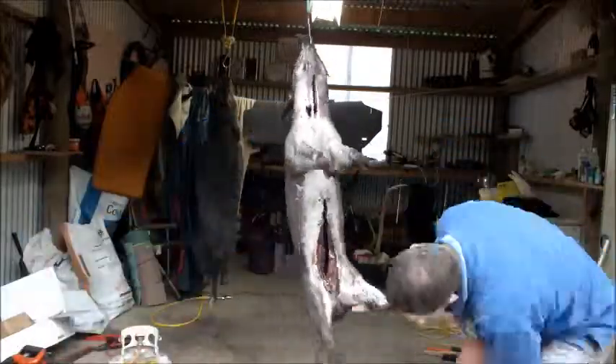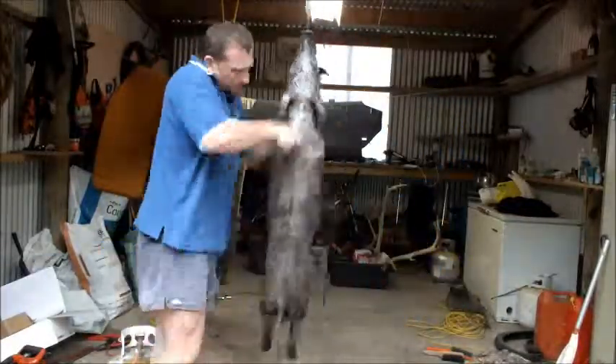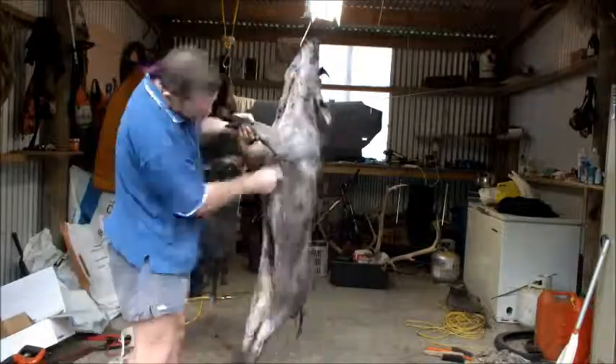It helps if you've got someone else there holding the pig against you when you scrape. Otherwise you might want to tie the legs down to keep it stable or something like that. Gets a bit of a sweat on, that's for sure.